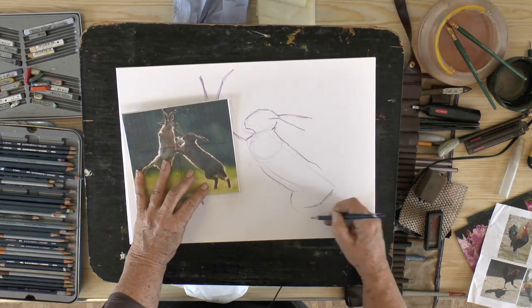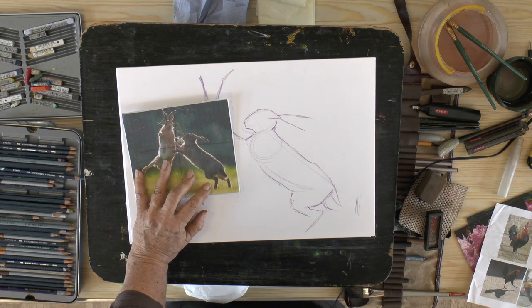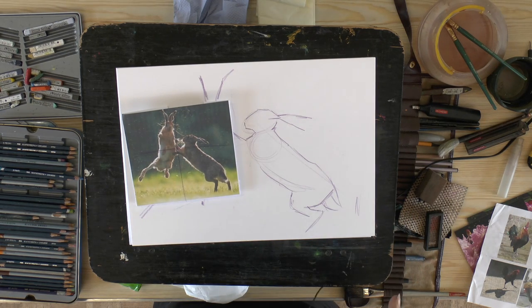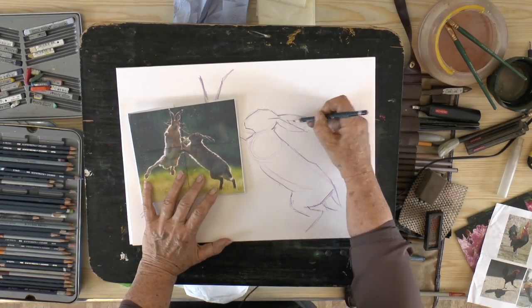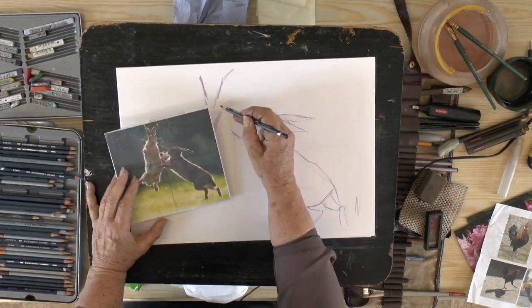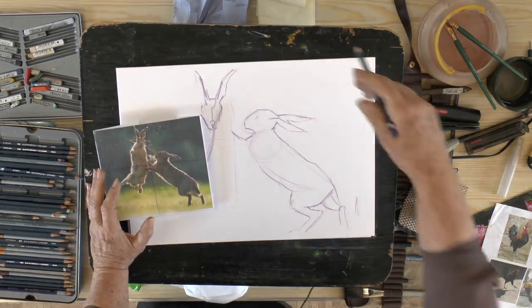I use the negative spaces between the objects, and that just helps me to get a more accurate drawing. I'm using a browny-purpley Inktense pencil to draw with and I'm not too worried about the color because it is going to dissolve into the paint that I put on top.